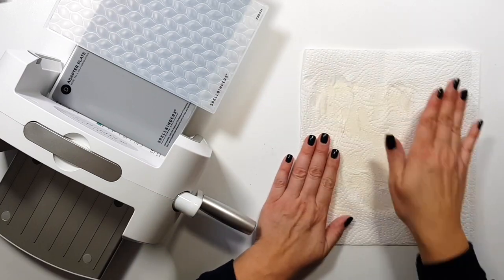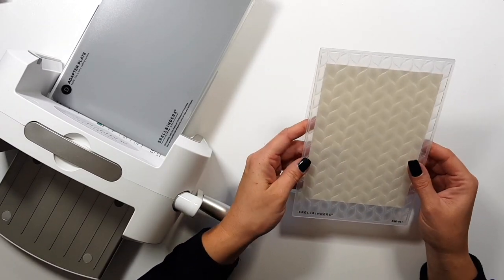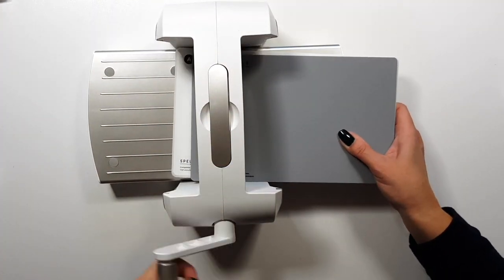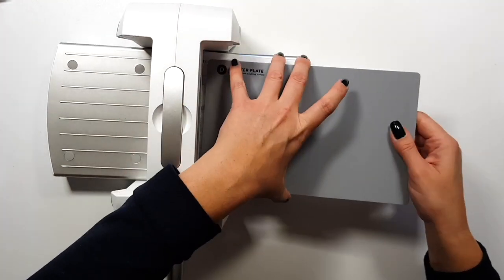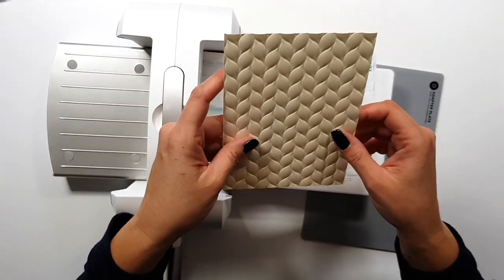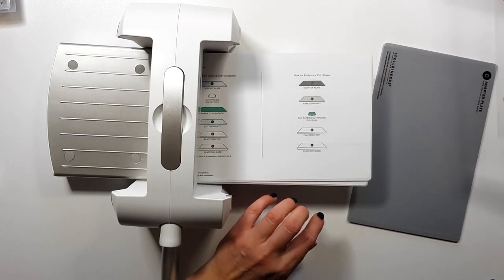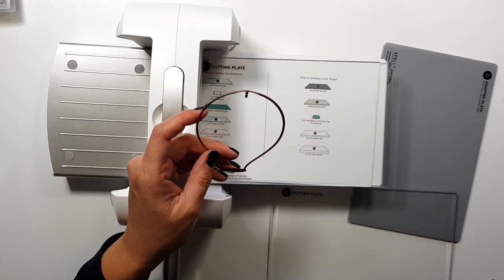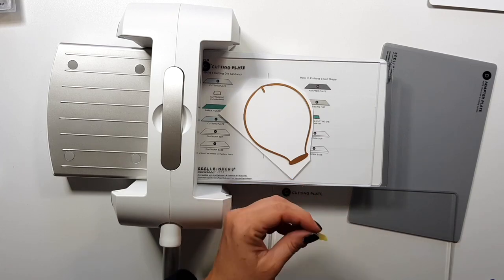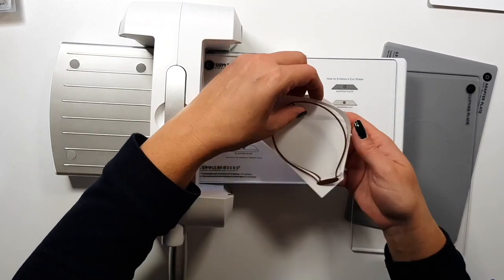I wanted to show you how this embossing folder works. This is one of the reasons the plate system was created — you need it for the 3D embossing folders. Also, the new embossing folders are longer or bigger than the normal ones to accommodate all kinds of card sizes. I use it all the time now because there's more space on the cutting plates so I can fill them up and cut more things at the same time.